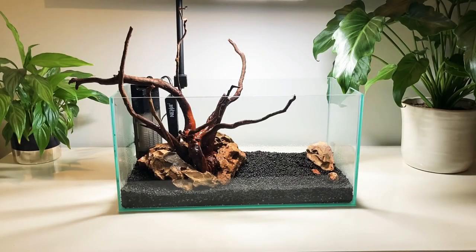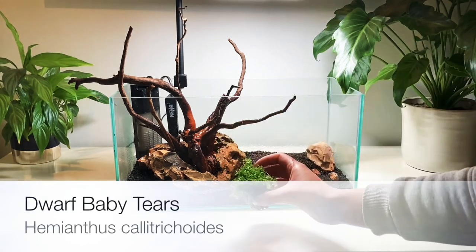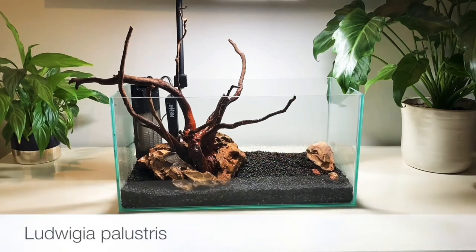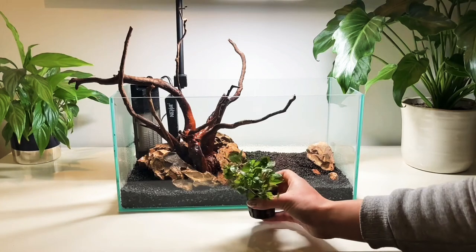Hello and welcome back for the third part of the nano tank series. In this video I'm going to be planting up the 17 litre clear seal tank. I'm going to try and grow a carpet of dwarf baby tears on the right hand side of the tank. We've also got some Ludwigia which is going to be on the left hand side to cover up the filter and the heater.